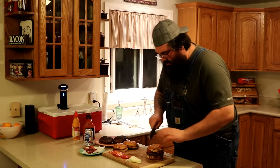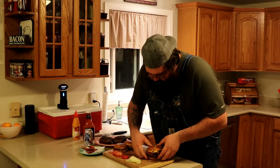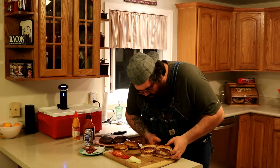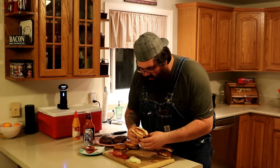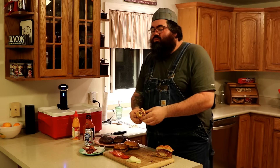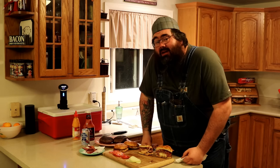Let's see what that cheese inside looks like. Oh yeah, look at that — just spewing juice out. Nice, perfect medium rare. Almost hardly any gradient around it. Cheese starting to spill out. That Lucy sure is juicy.